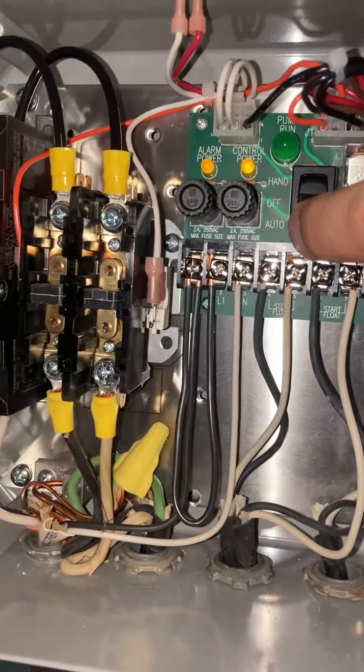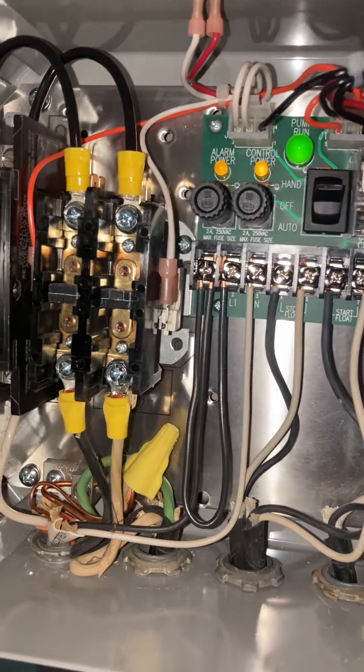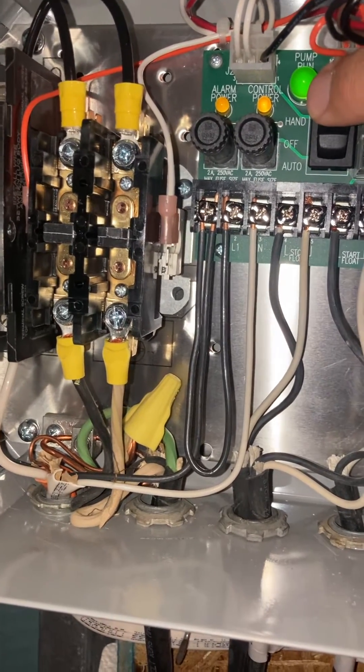But to run it manually, watch what happens when I push the hand button. Watch that thing on the left — see how those solenoids moved and connected the main 220 volt to the pump manually.